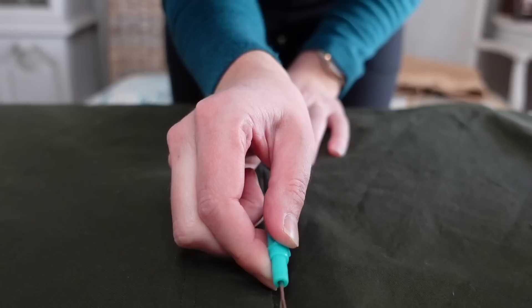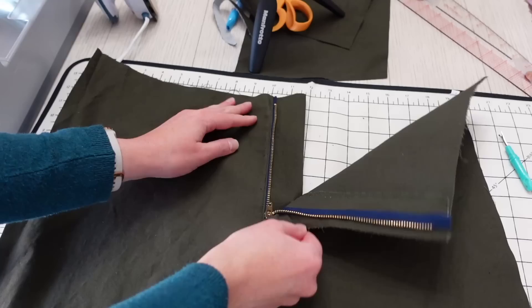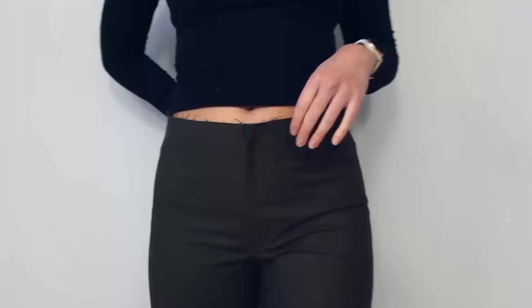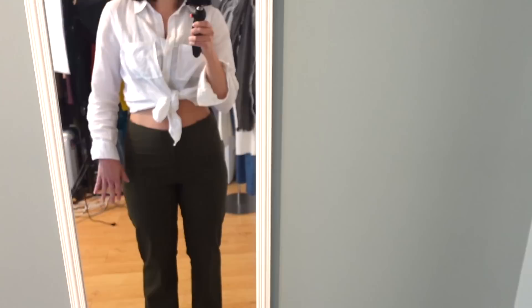Now that the fly is installed, I use a seam ripper to open up the center front seam where I sewed that basting stitch at the beginning of the zipper installation. Then I baste the pants legs together to do a fitting. The last step I did at my parents' house was basting the side seam and inseam together so I could try these on and check the fit. I'm pretty happy with the fit — the only thing I need to fix is taking in the darts a little more at the back waist. I think the length is pretty good and I'll hem these up just a little bit.